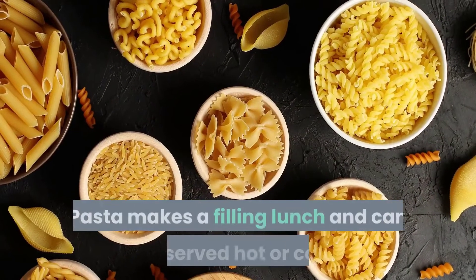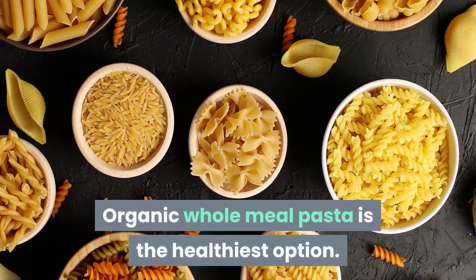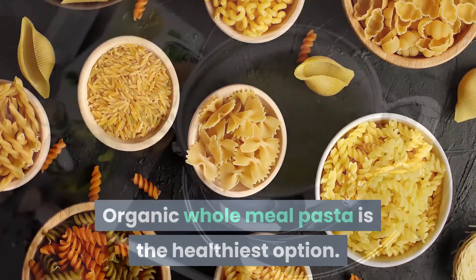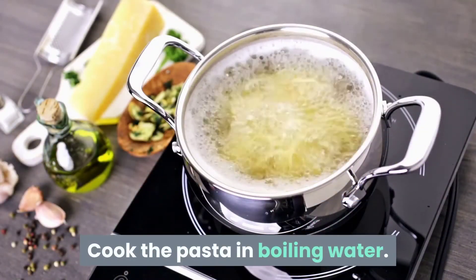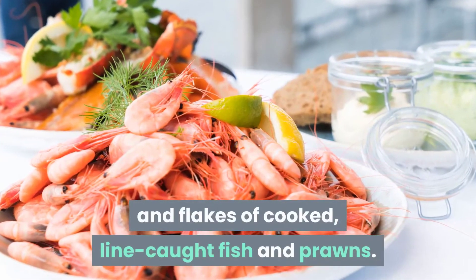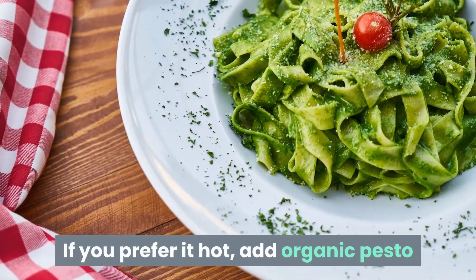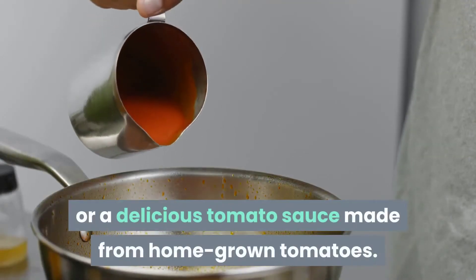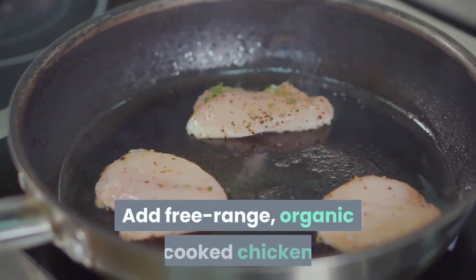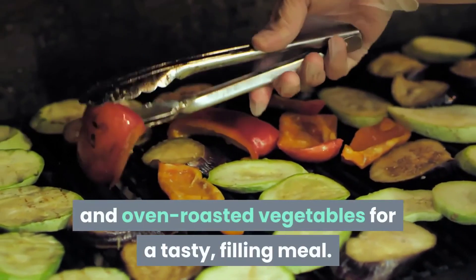Pasta makes a filling lunch and can be served hot or cold. Organic wholemeal pasta is the healthiest option. Cook the pasta in boiling water — if eating cold, it is delicious with organic mayonnaise and flakes of cooked line-caught fish and prawns. If you prefer it hot, add organic pesto or a delicious tomato sauce made from homegrown tomatoes, with free-range organic cooked chicken and oven-roasted vegetables for a tasty, filling meal.